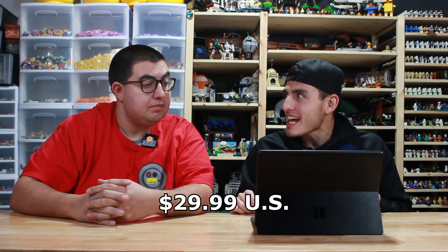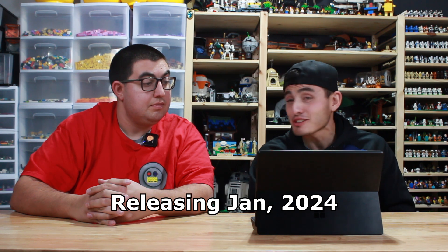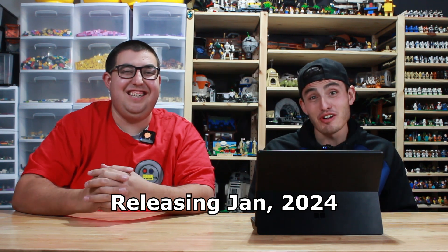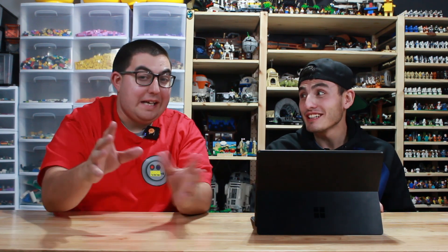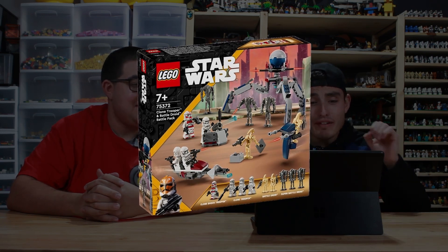This one is priced at $29.99 — $30 US dollars. So building your army out of this is going to be very expensive. You're not really going to be able to build a large army out of it. You'll build an army — it's going to be a small army, but it's still an army. Or it's going to hurt your bank account really fast. This thing has 215 pieces.